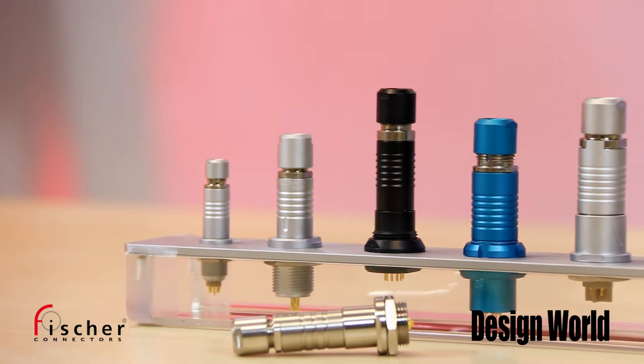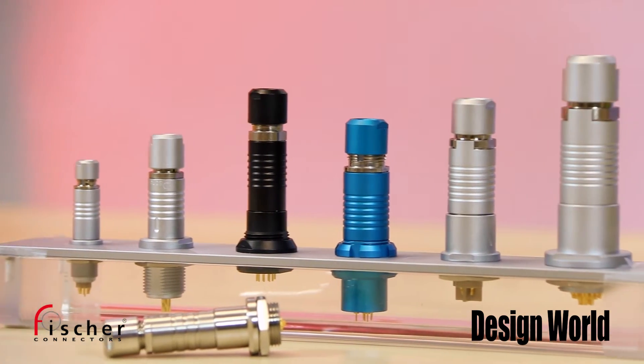They're circular push-pull connectors from Fisher Connectors. This particular product line is called the Core Series. And by push-pull you mean that's how they lock together, right? Exactly.